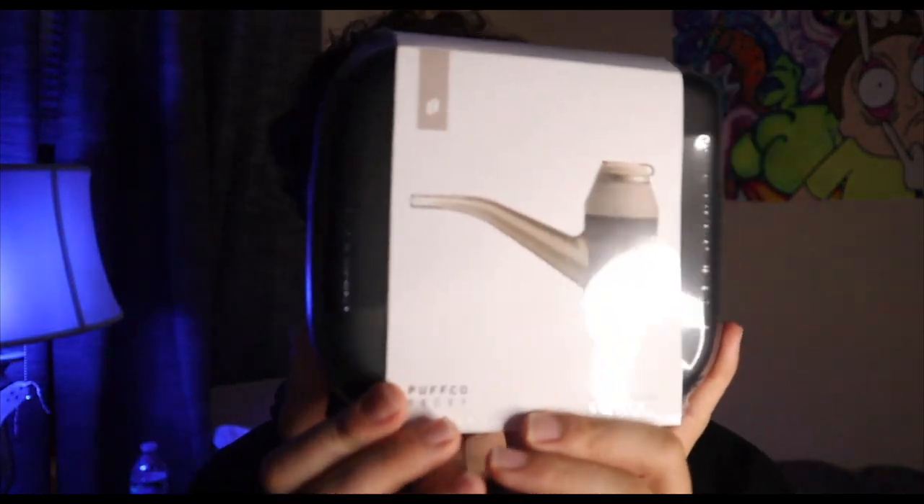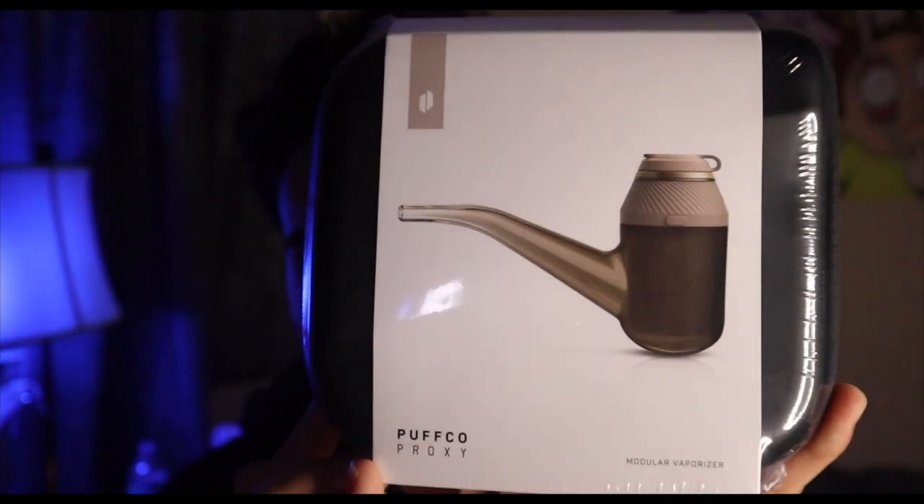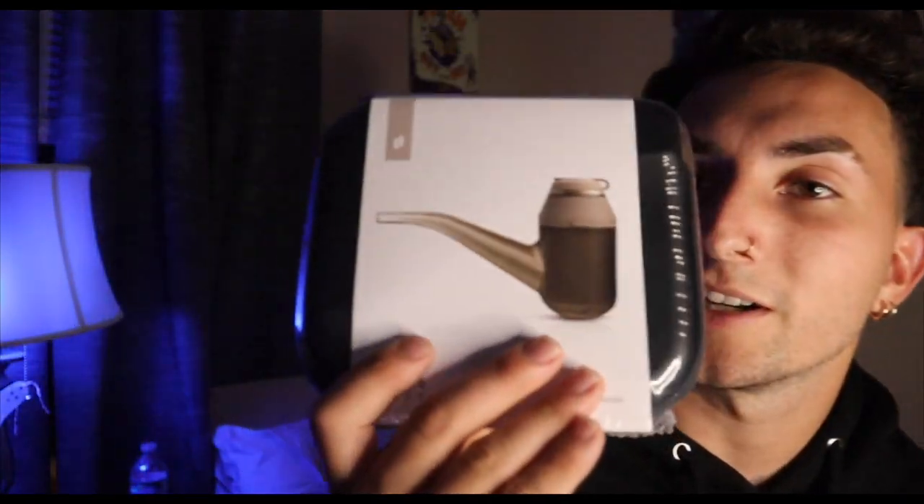What is going on everybody, welcome back to the channel. Cool video today — something I've been waiting on for a little bit. We have the Puffco Proxy, and this is the desert edition, so it's like a beige, tan kind of color. I've been smoking a lot of rosin, a lot of hash rosin, a lot of concentrates, so we had to get the proxy.